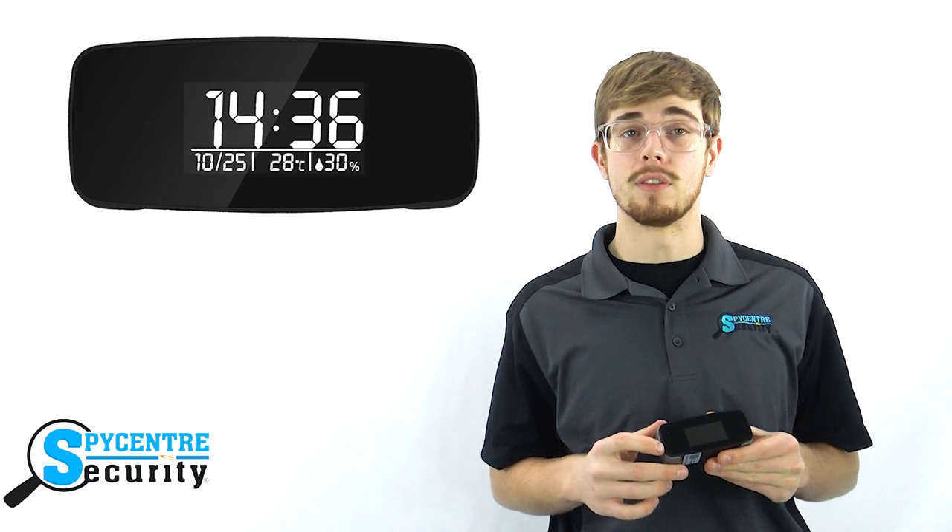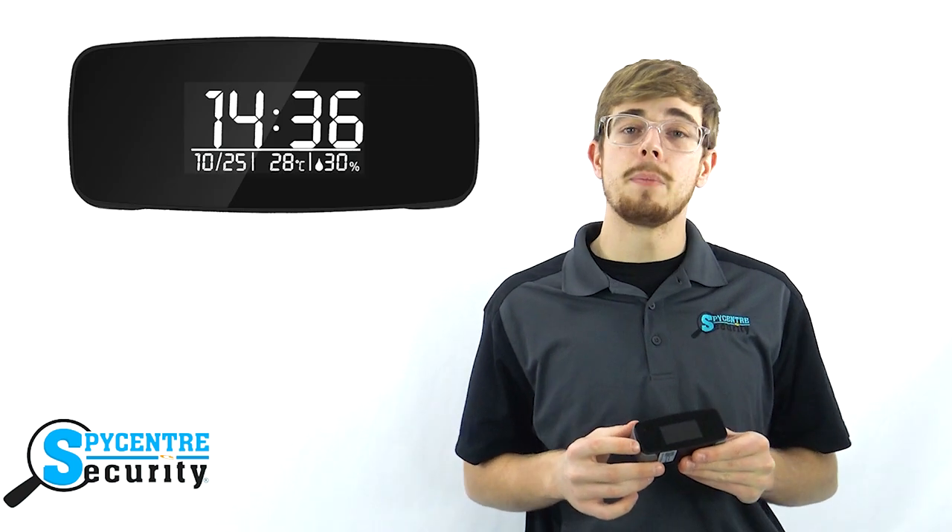It's small and works as an actual alarm clock, so there's no need to hide it. The camera lens is almost completely invisible, being embedded right into the front of the screen. Some of the most popular uses for this item are keeping an eye on the elderly at nursing homes, watching the maids, or even the kids to make sure they're behaving correctly.